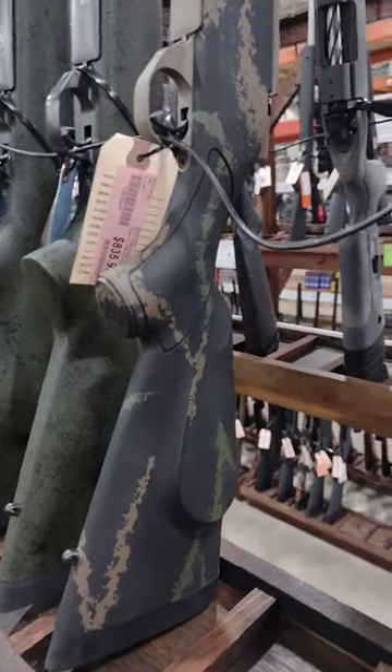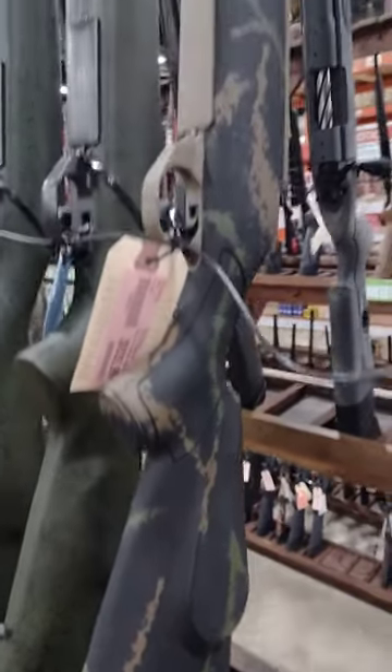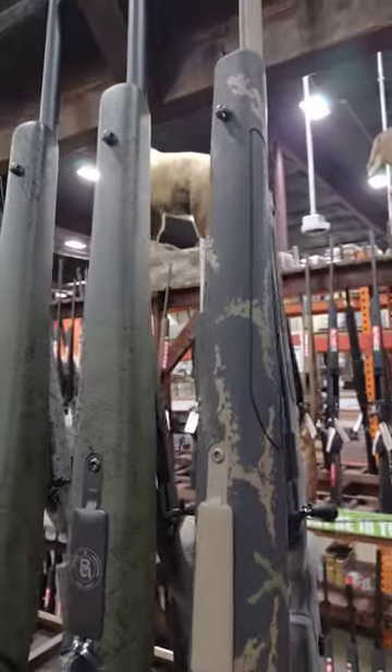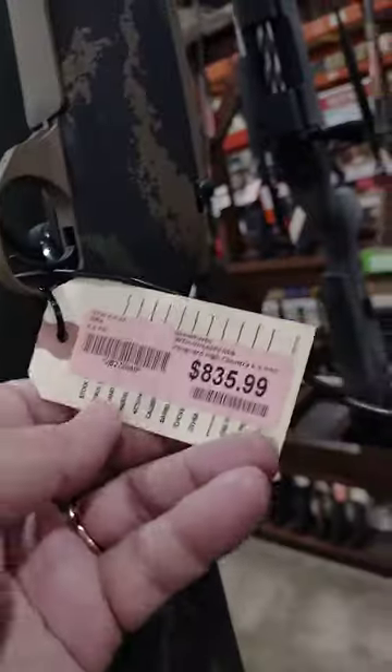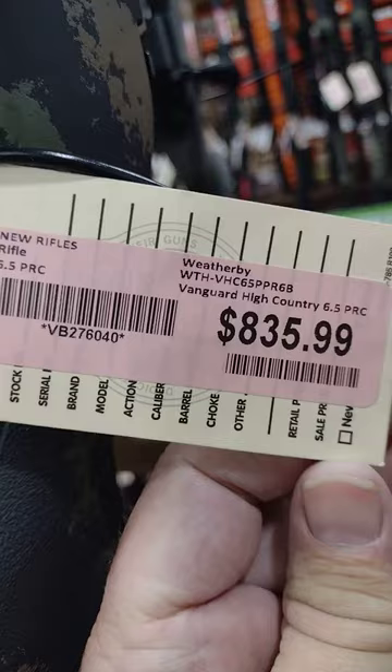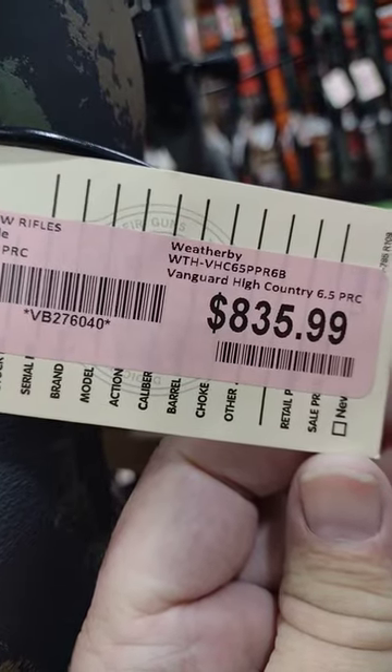Here at Kentucky Gun Company. Got a Weatherby Vanguard here. It's got the fluted Cerakote barrel and it is chambered in a 6.5 PRC. Vanguard High Country.